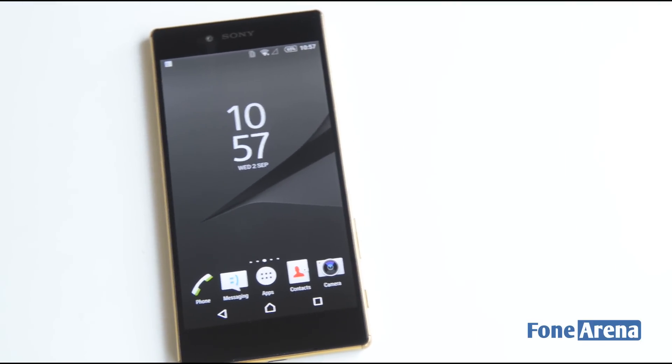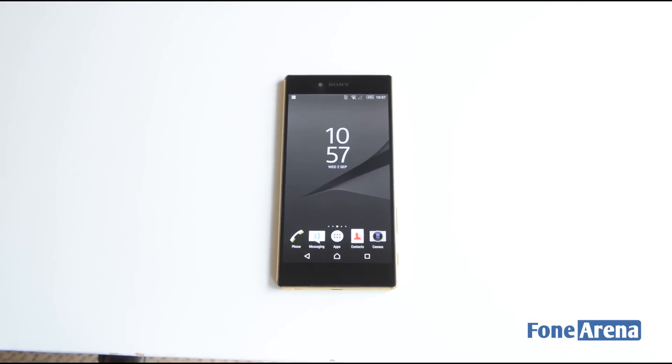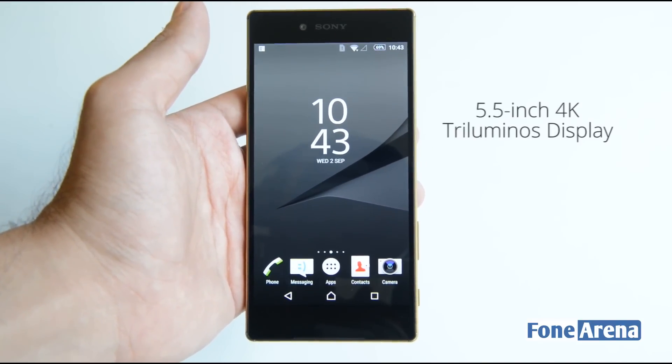We're not sure whether it's needed on a smartphone — that's a matter of debate — but what we can tell you is that we have never seen a display quite as sharp as this one on any other smartphone or gadget to date. Up front you have a large 5.5-inch display with 4K resolution.